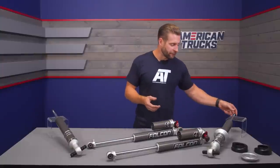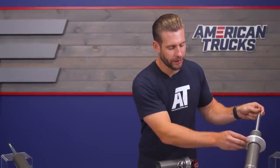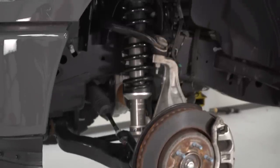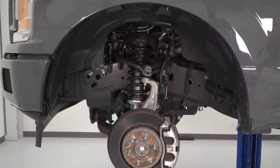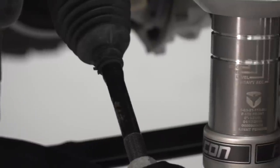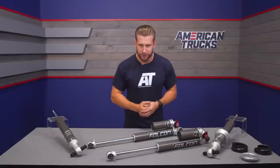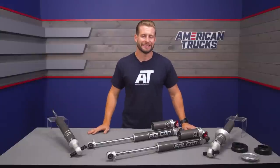The fronts come preset for a leveled ride height, but there are also settings for stock front-end ride height, a medium setting roughly a half-inch to an inch over stock, and the level setting at about two inches over the factory height. And finally, up above is what they call the heavy accessory setting, which is for truck owners running heavy steel bumpers up front, maybe a winch and other accessories that might otherwise cause front-end sag.